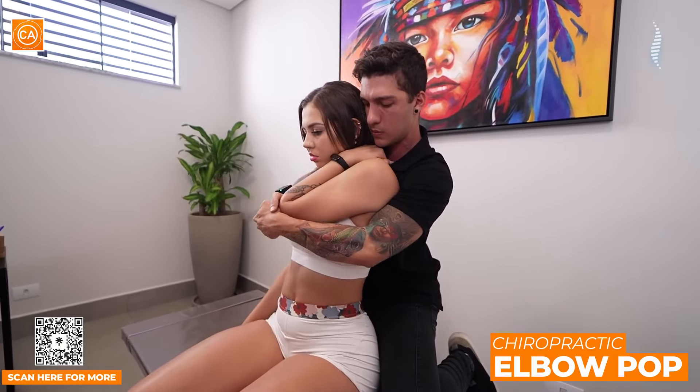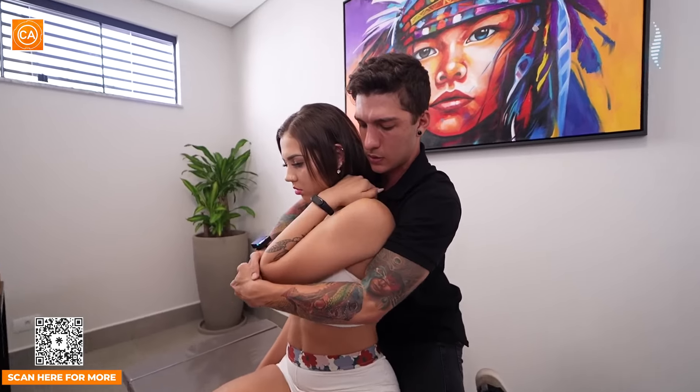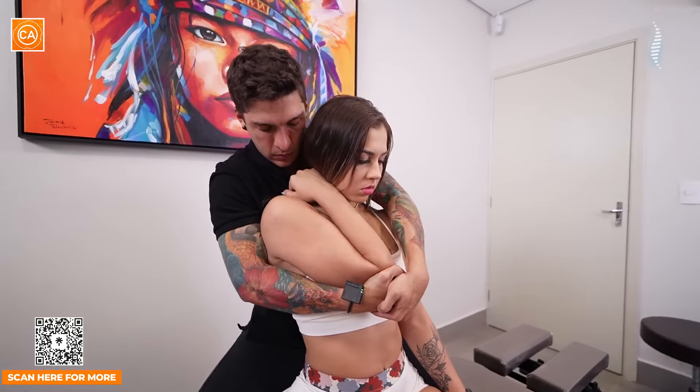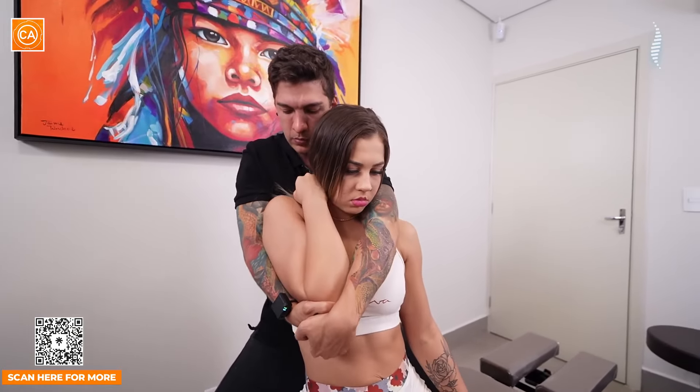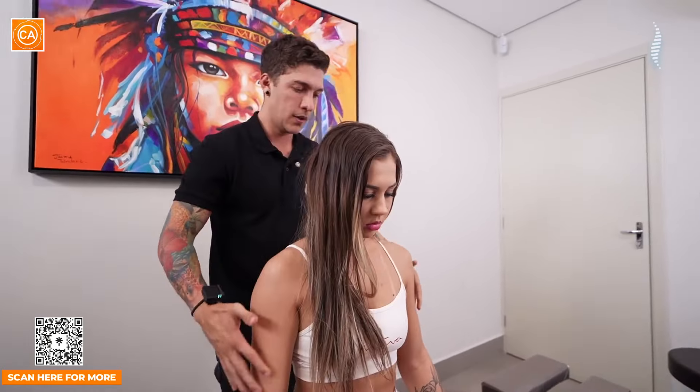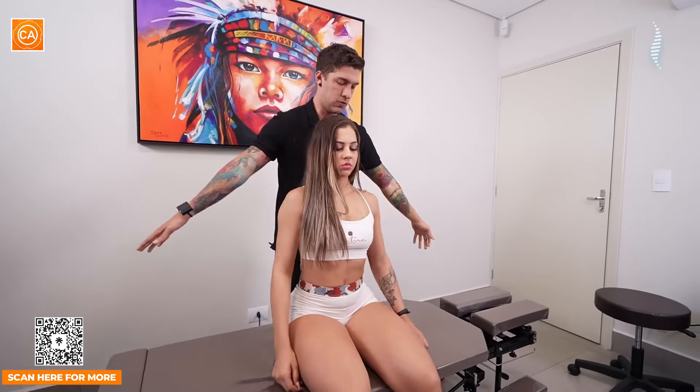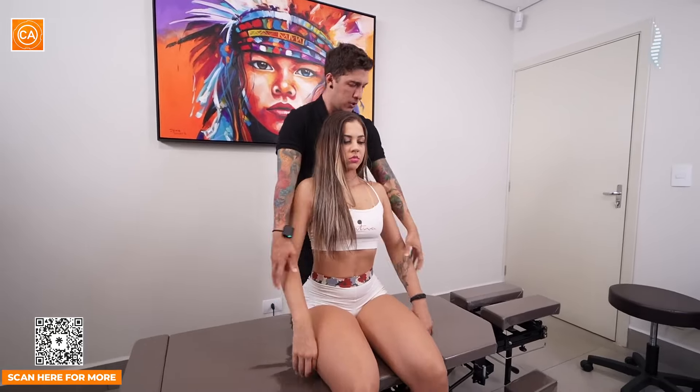Solta um pouquinho mais. Ótimo, garota. Vou relaxar o corpo em mim. Um pouquinho pra cima. Respira fundo, Ga. Solta o corpo. Ótimo. Mais uma.